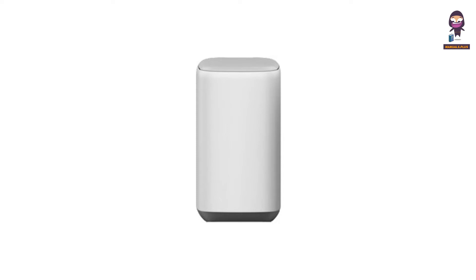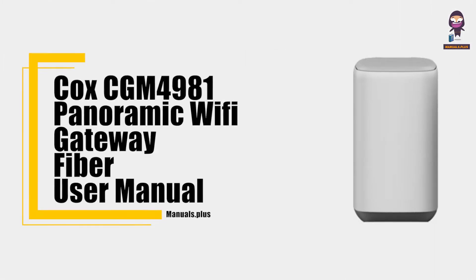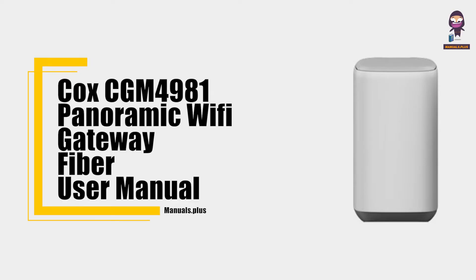Hey everyone, in this video we're going to take an in-depth look at the Cox CGM4981 panoramic Wi-Fi gateway fiber user manual.